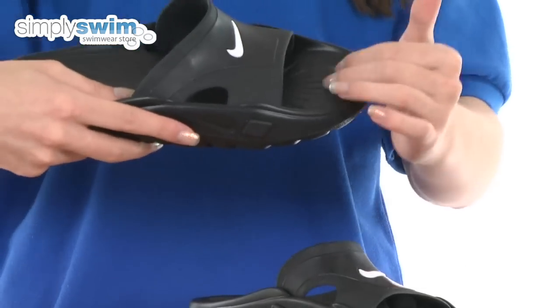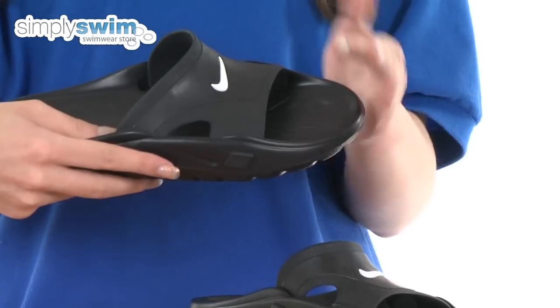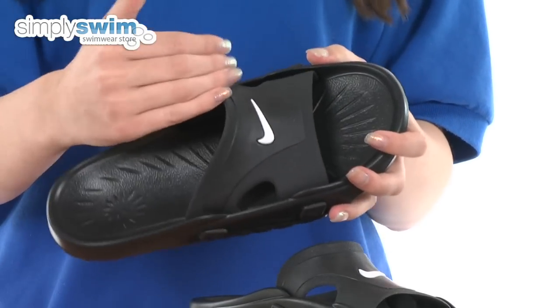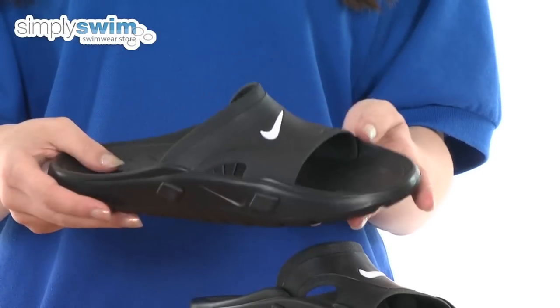As you can see on the front here, the toe is slightly raised — it prevents you from stubbing your toe if you catch it on poolside. There are also drainage holes for the water to just flow out nicely.